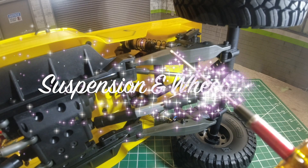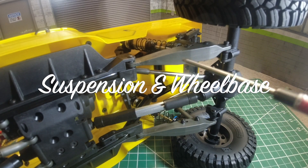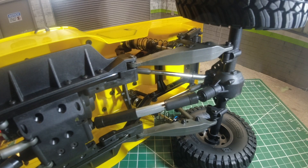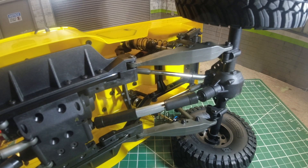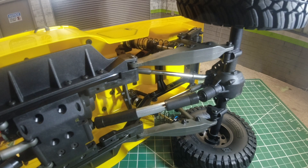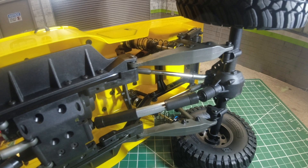One of the features that attracted me to Ecto is the use of trailing arm rear suspension. The arms are used in place of links and provide more shock tuning options, supported by a rear sway bar, which should help the rear end be more stable on rough terrain and help with climbing.